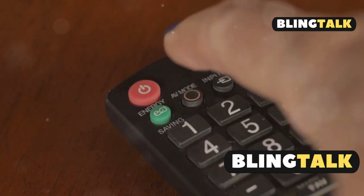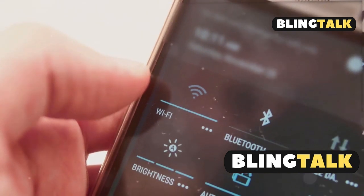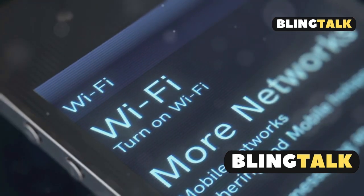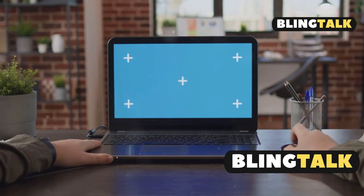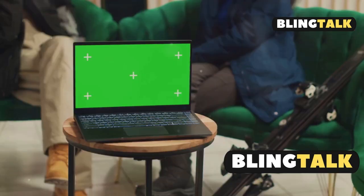Now turn on your projector and hit the menu button on the remote. Navigate to network configuration, choose wireless LAN and search for your Wi-Fi network. Enter your password if prompted and you're good to go.